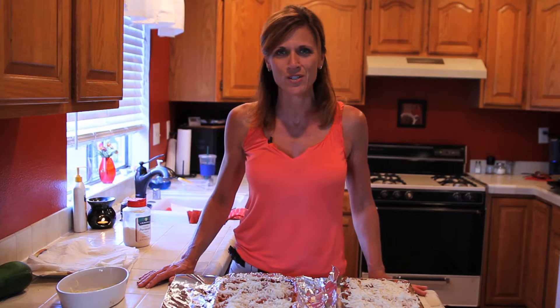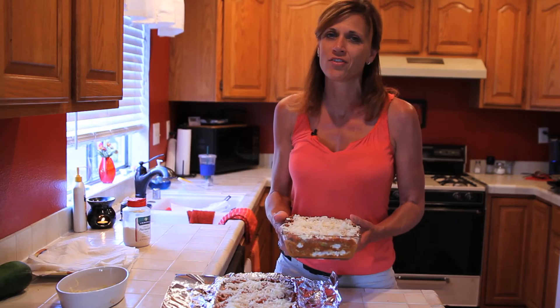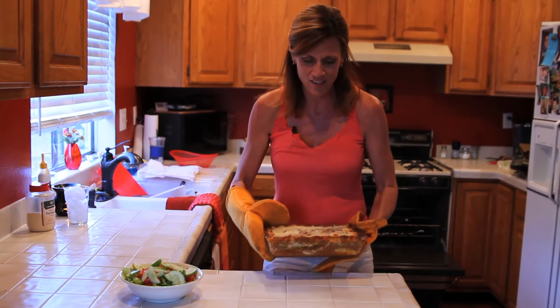Let's get this in the oven and I'll show you the wonderful finished product when I take it out. I'll probably bake it for about 30 minutes or so until it's nice and hot and bubbly. Wow, this looks fabulous — the zucchini lasagna, look at this, nice and bubbly and hot, browned on the top. It just turned out great, I can't wait to have it for dinner!